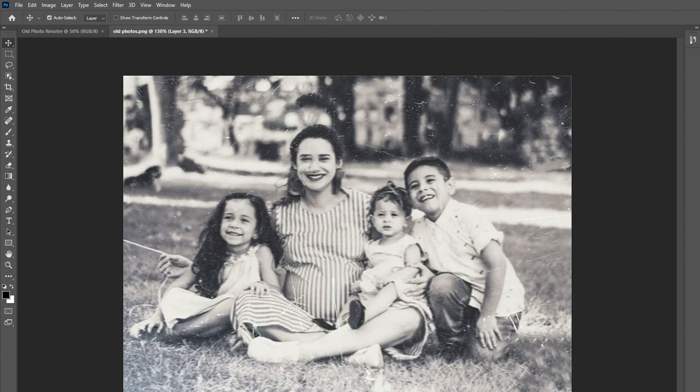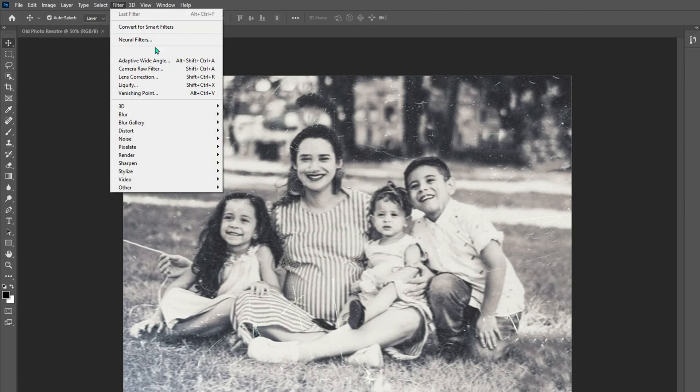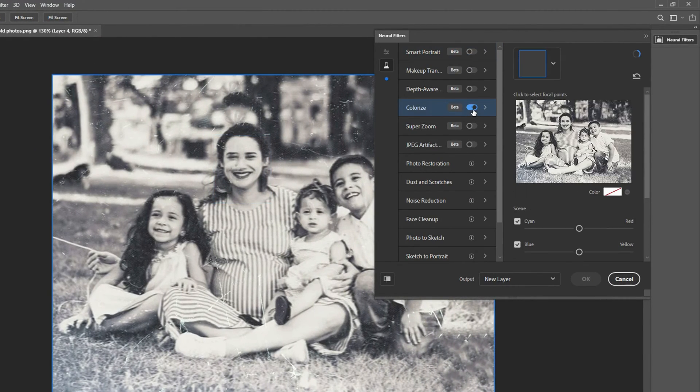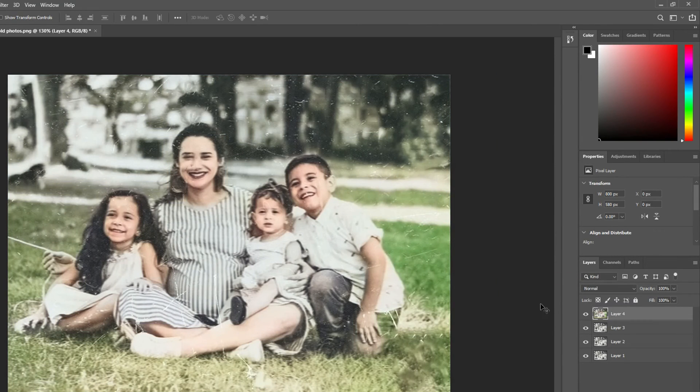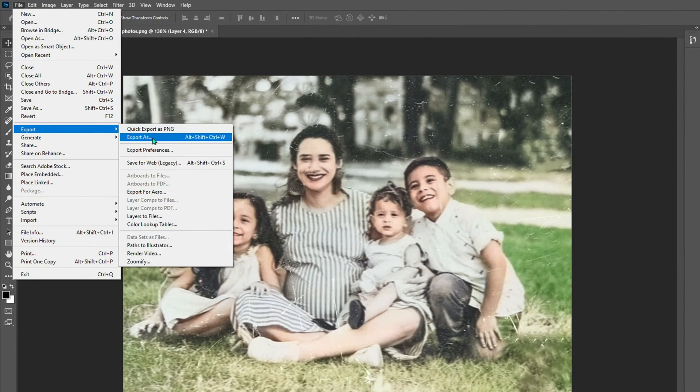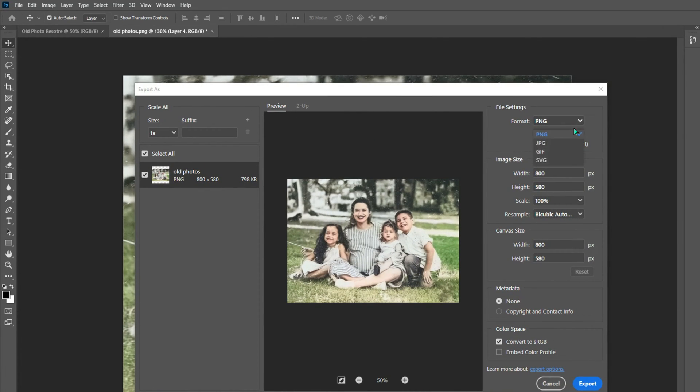Apply a color filter if needed. For black and white photos, apply a neurofilter. Set the blending mode to color for non-destructive adjustments. Finally, export the restored photo in your preferred format, such as JPG, TIFF, or PNG.